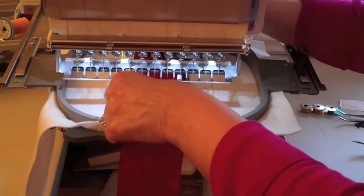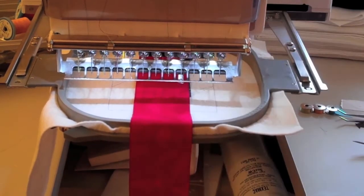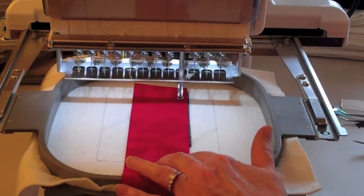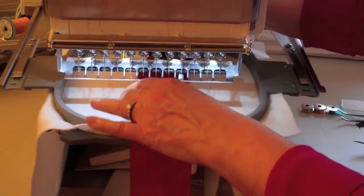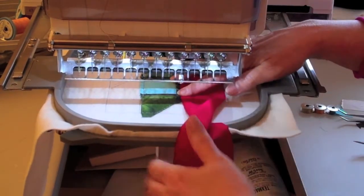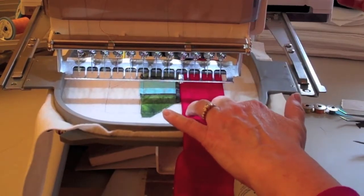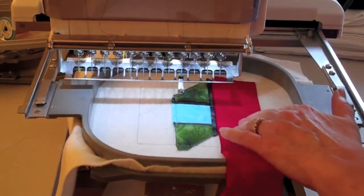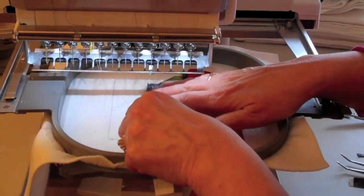For step 13, you can take your fabric one and place it right side down, raw edges even, over the lead fabric on the right hand side of the block and stitch the seam. After that, flip fabric one right side up and finger press. The tack down stitch will not be done at this point — it will be done in step 18.